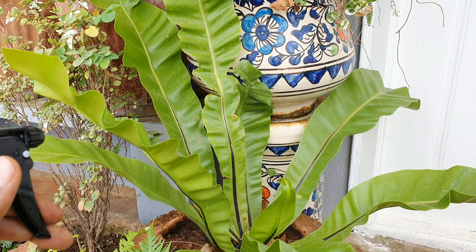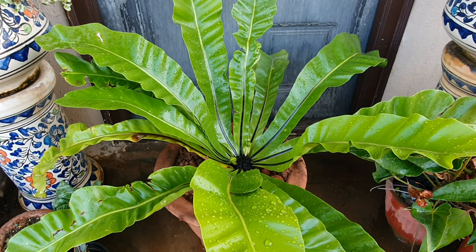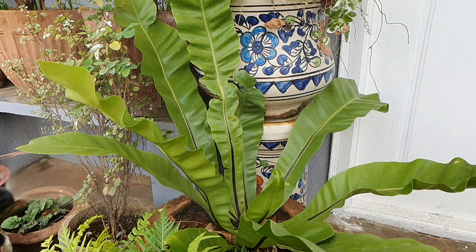Humidity: since this is a tropical plant, keeping its leaves wet can do wonders and will keep the fronds looking shiny. Spray the leaves with water once every week when indoors and three times a week when outdoors.